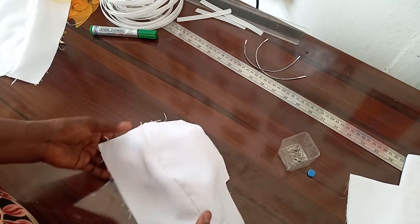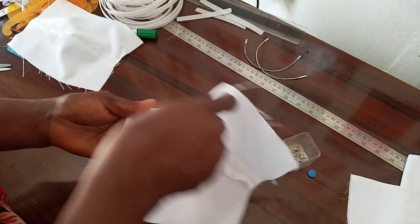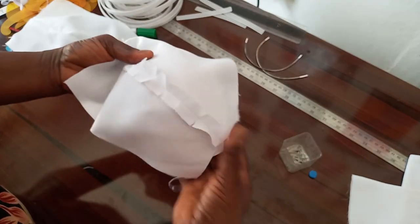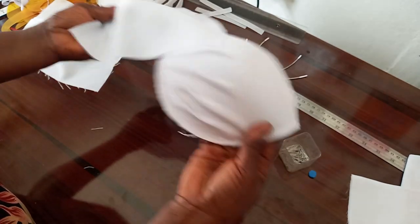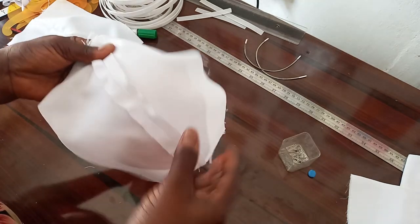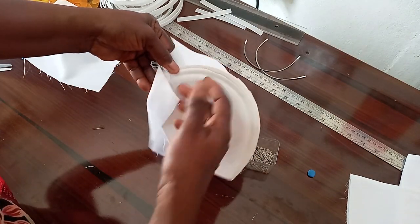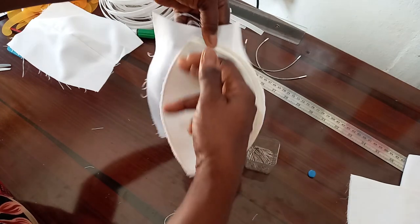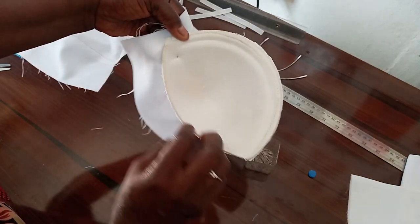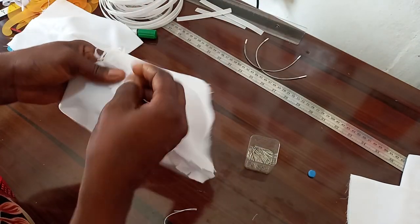The next thing we have to do is to attach the lining. This is the lining we made initially. We place it this way on our cup and use pins to hold it down. This is the upper part of our cup — that is where we want to hold down with our office pins, because it is this upper part we want to join together with the lining.